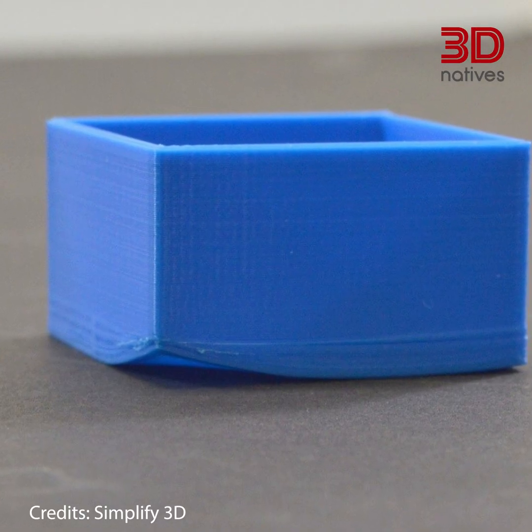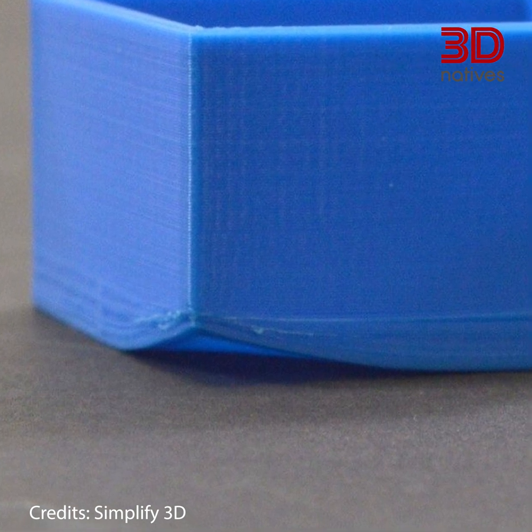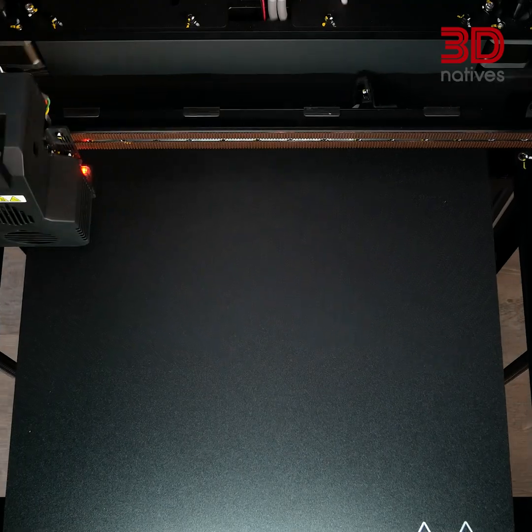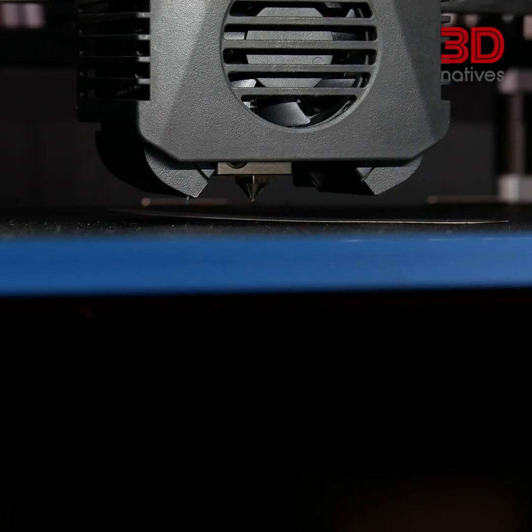Let's start by tackling bed adhesion troubles. Picture this: your prints are warping or suddenly detaching from the bed — it's a common headache for 3D printers. What's causing it? Well, it often boils down to bed leveling, Z-Offset, and the cleanliness of your bed surface. Achieving a level bed, fine-tuning the Z-Offset, and maintaining a pristine print bed can work wonders in resolving these issues.